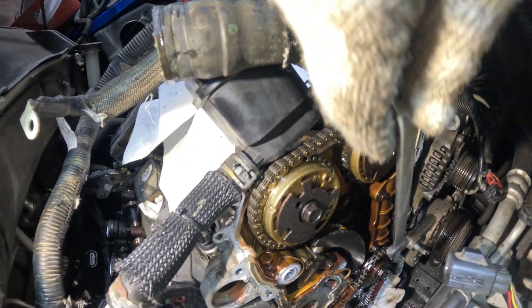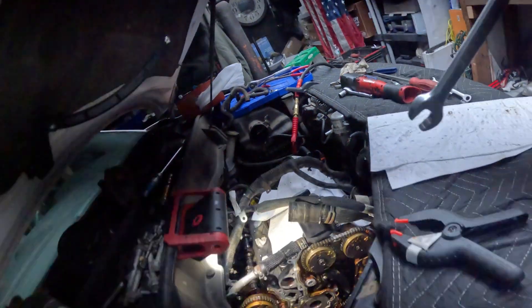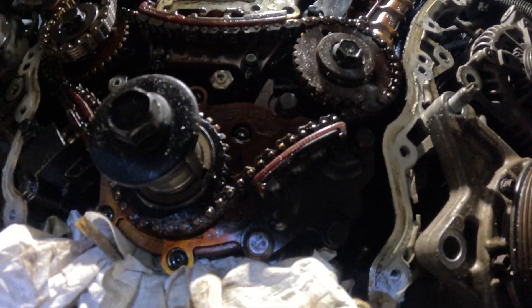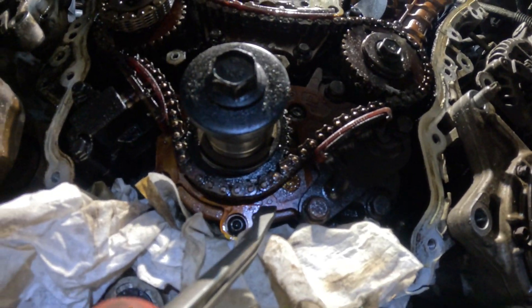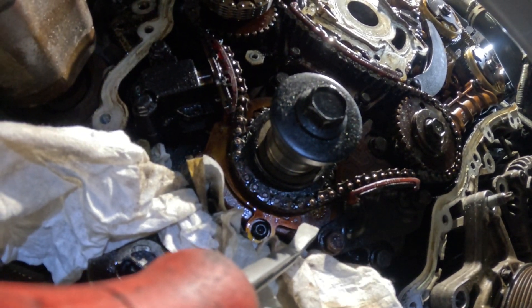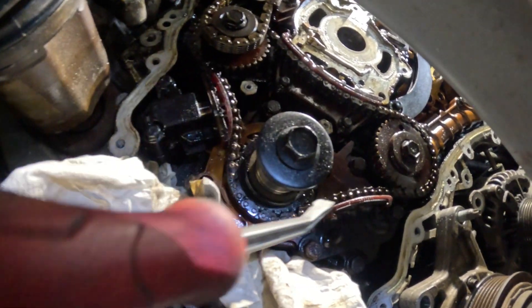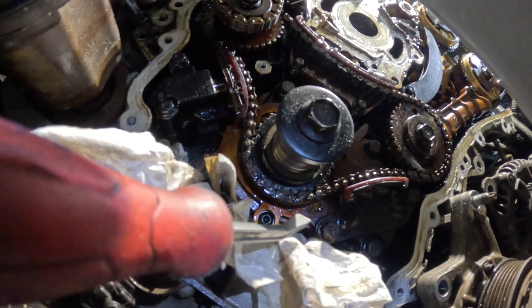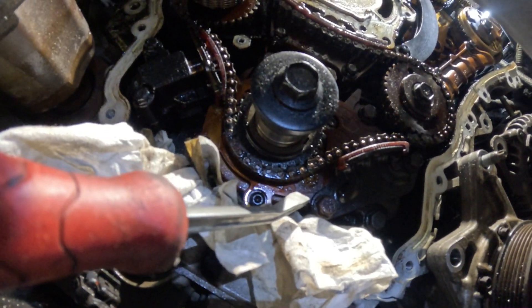The five o'clock mark is going to be the dot by the water pump — that dot right there. The dot we saw earlier needs to align right here. It has to be one full turn plus some change into the five o'clock position, aligning to the mark on the oil pump. Then you'll be in the first stage to remove the other timing chains.